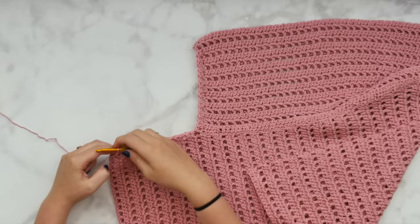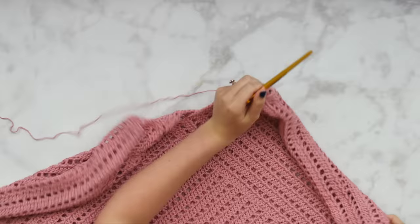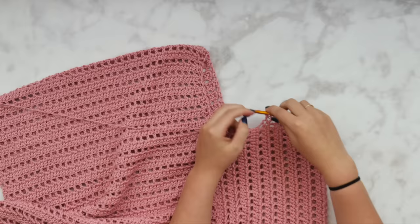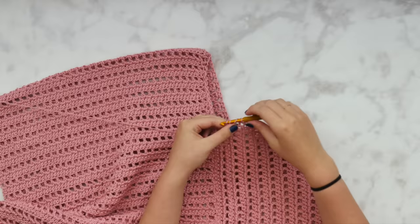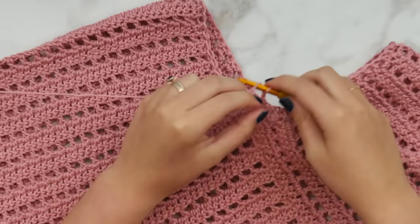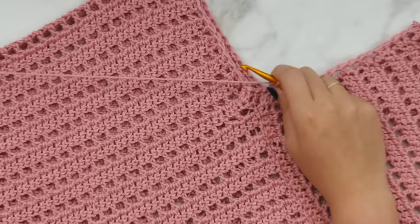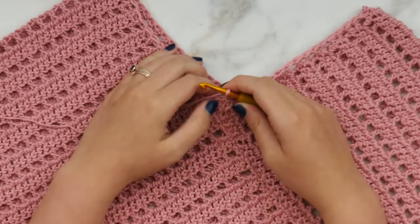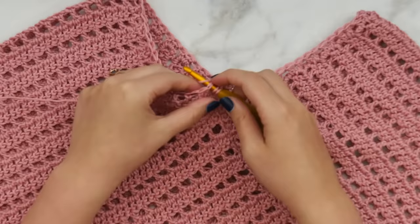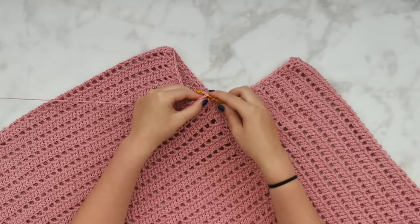Continue on around all the way up and over the other side of the neckline. You should have about the same number of double crochets from one side to the other. Work all the way back down to where you started and slip stitch to join — that's the end of round one. Chain up two and double crochet in each stitch all the way around. Round two is a lot easier because we're working into the tops of the stitches themselves — just one double crochet in each stitch all the way around.